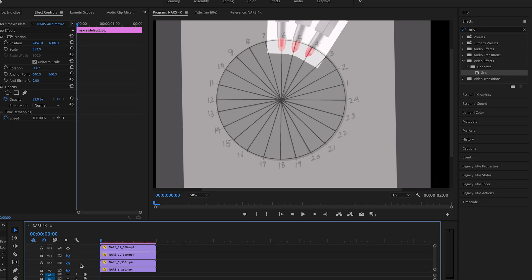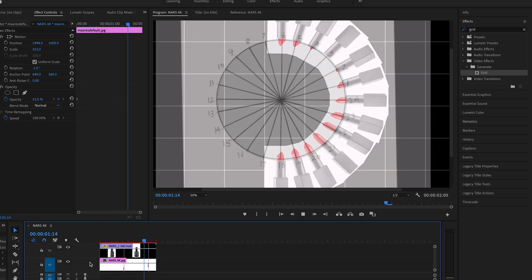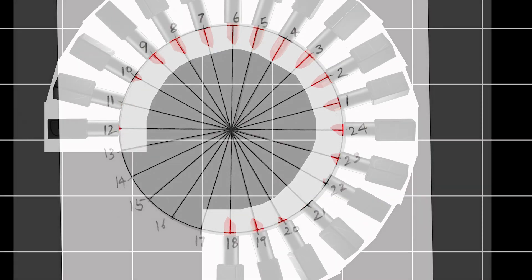Once I created the smooth rotation in Premiere, I duplicated it 24 times in the Premiere software. This then created a very smooth rotation through all 24 rotations. I delayed each rotation by one frame, which gave me a very nice endless pattern that could be used as a GIF from start to finish.